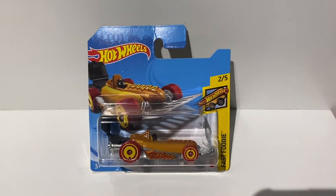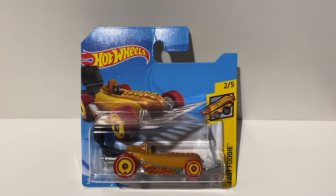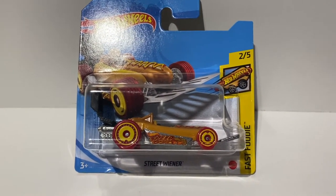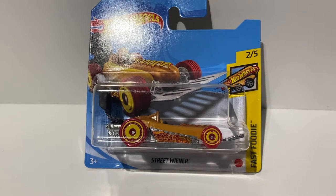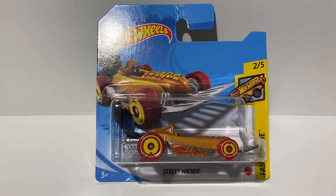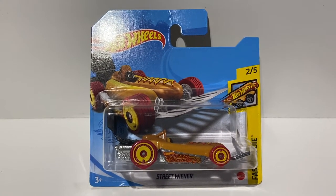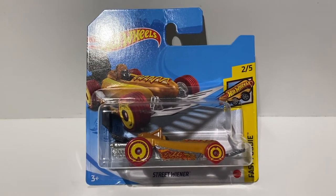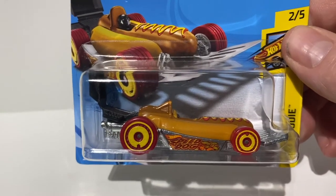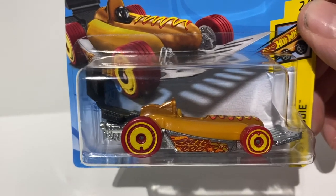Hey guys, welcome to another review by smallscalemodels.co.uk. Today we're reviewing the Hot Wheels Street Wiener, part of the Fast Foodie range. This one is the treasure hunt version. They've done two of the same model this year — the non-treasure hunt and then this one, the treasure hunt version. So let's crack on with the review.